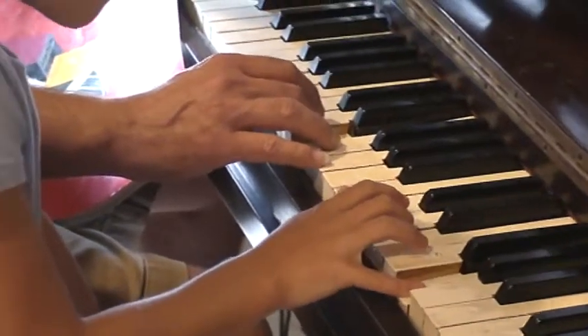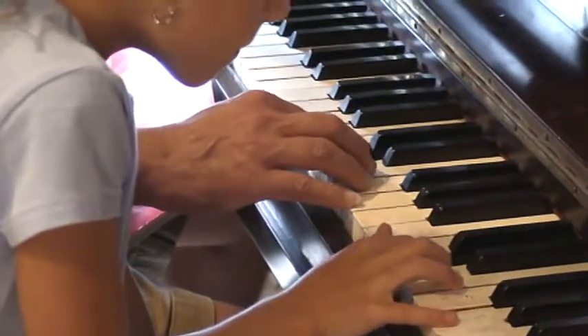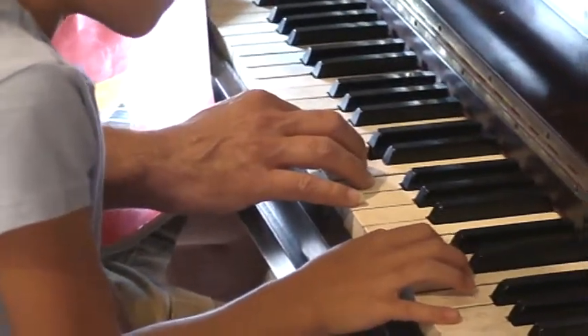Good. D with the two — D, D, D. Great. And the E with the three.